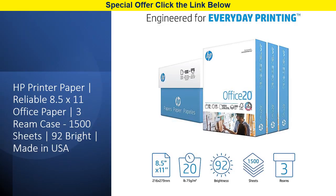Elevate your office printing with HP printer paper, a dependable choice for all your document needs. This 20-pound office paper comes in a convenient 3-ream case, totaling 1,500 sheets of high-quality printing paper. Whether you're using an inkjet printer, laser printer, or copier, this versatile paper handles it all, delivering crisp and clear results every time.